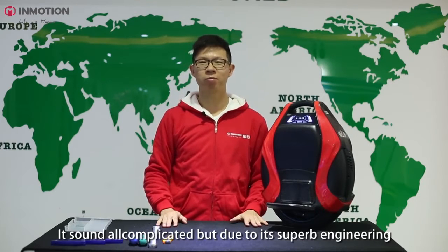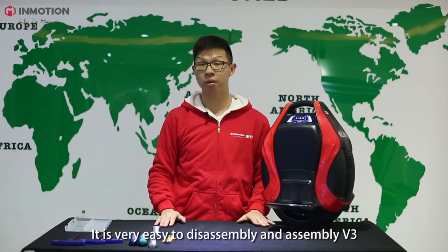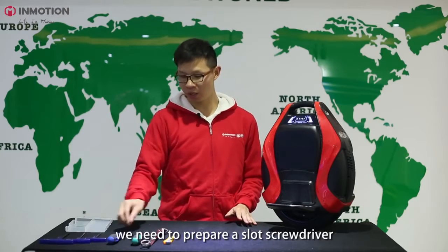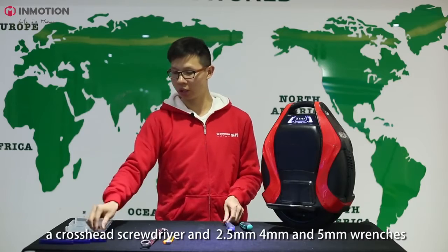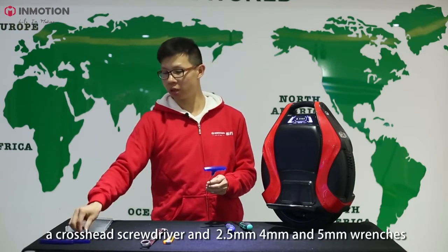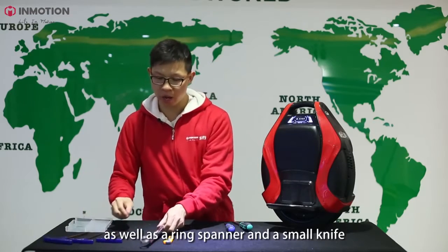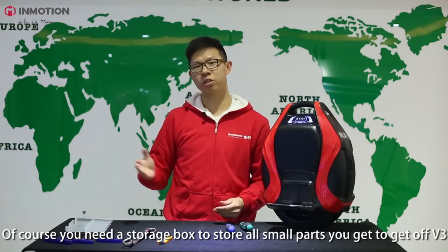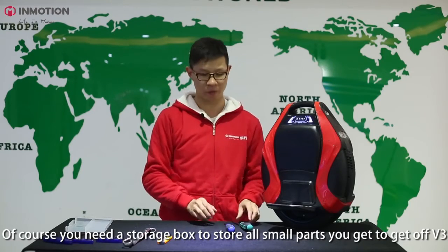It sounds all complicated, but due to its superb engineering, it's very easy to disassemble and assemble the V3. Before we start, we need to prepare a slot screwdriver, a cross-head screwdriver, a 2.5mm, 4mm, and a 5mm wrench, as well as a ring spanner and a small knife. Of course, you need a storage box to store all the small parts you're going to get off from the V3.